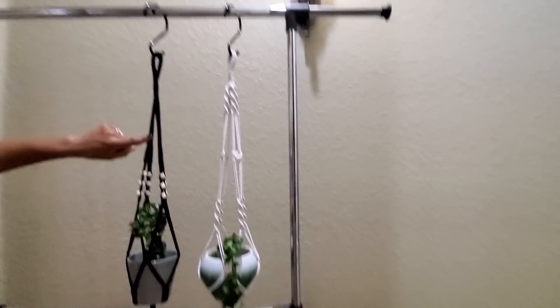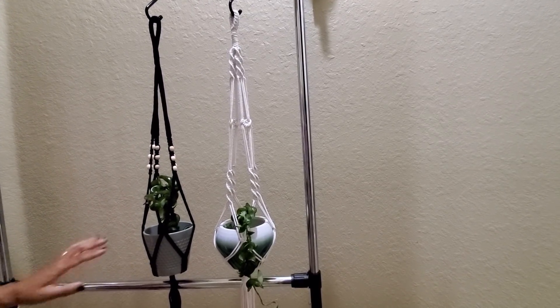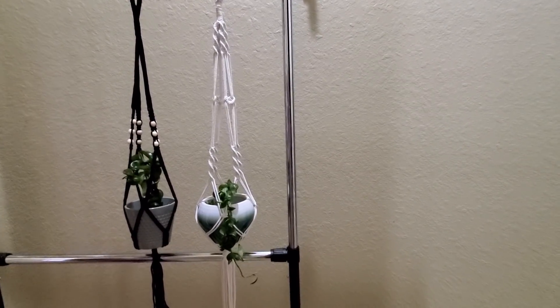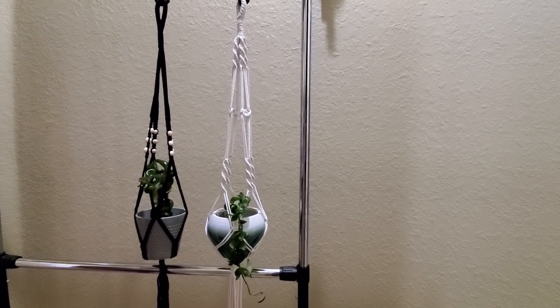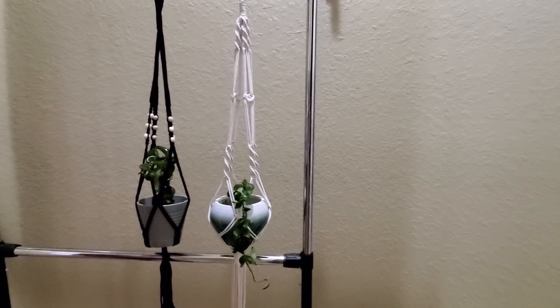I'm sorry, I forgot to mention that shipping will be five dollars on the actual plant, but you won't pay any extra shipping if you want the macrame holder to come with it. So that's another thing I wanted to make sure you knew would be available to you if you want to purchase it.